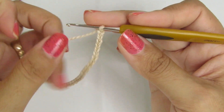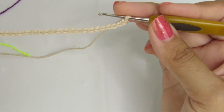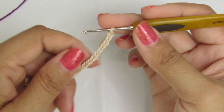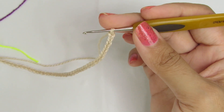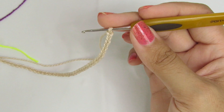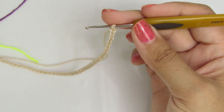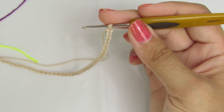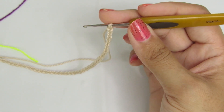Como eu falei pra vocês, vocês escolham a cor que seria a da parte de cima, porque essa parte de cima a gente já vai trabalhar o nosso cós. A nossa peça vai ser trabalhada toda com pontos baixos, pontos meio ponto, pontos altos e ponto alto duplo. Ela vai ser toda trabalhada dessa forma.